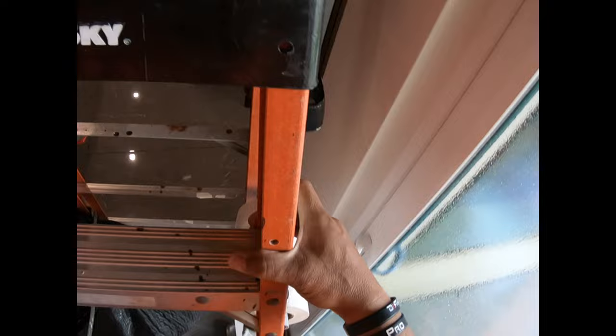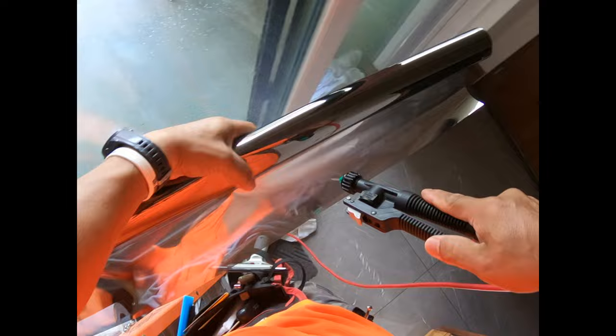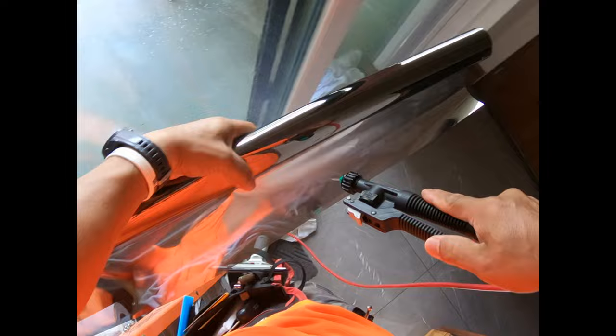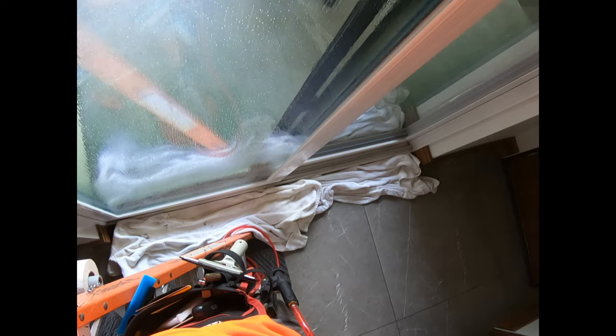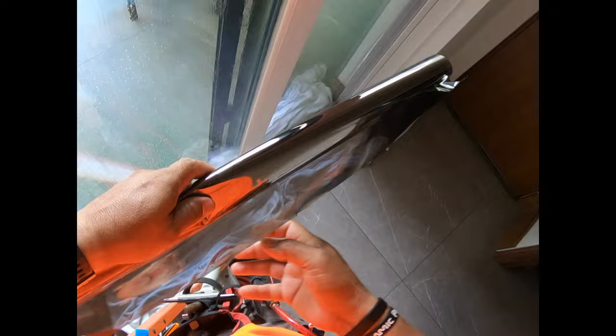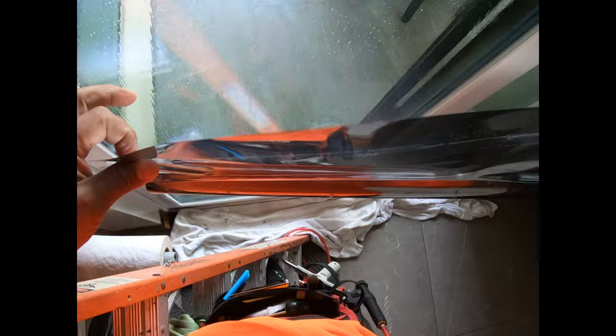Use a nozzle that'll be applying enough water but not flooding the whole home. Okay, reverse rolling this guy right here — move it this way, ready for the peel.